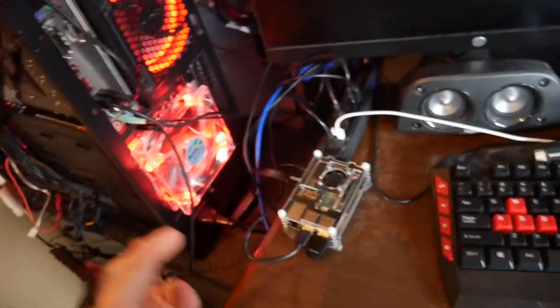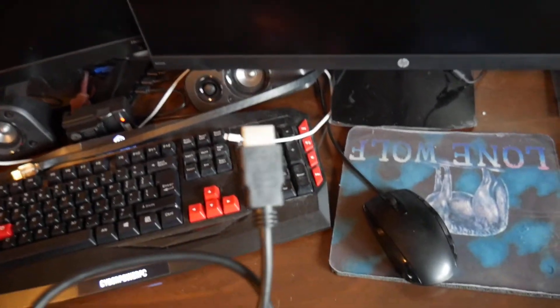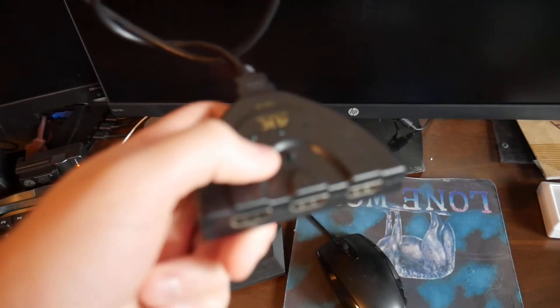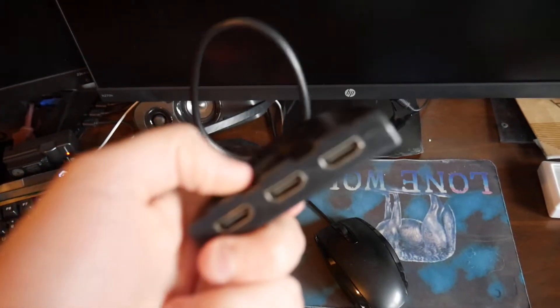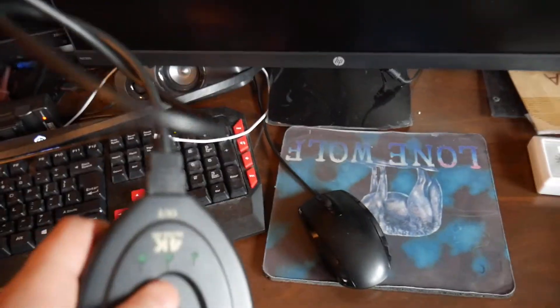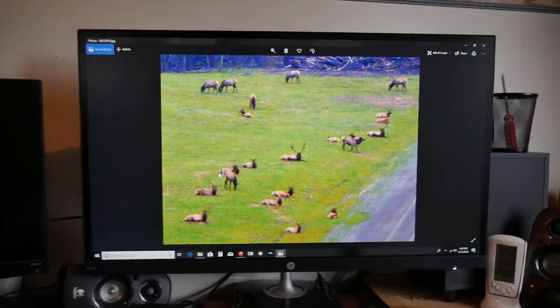So we are gonna go ahead and set it up by plugging this in the back of the monitor. What you would want to do is plug this in the back of your TV and then plug in whatever HDMI you want to hook up to your TV, or really whatever you want to do.